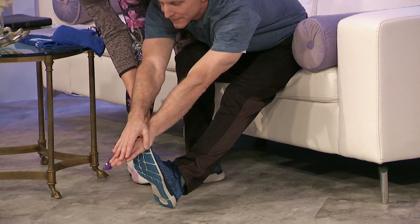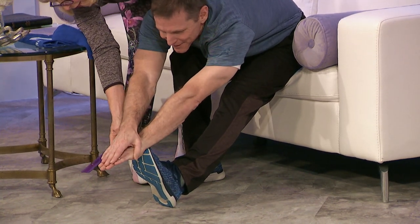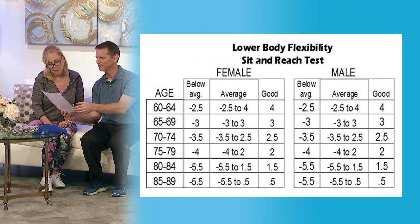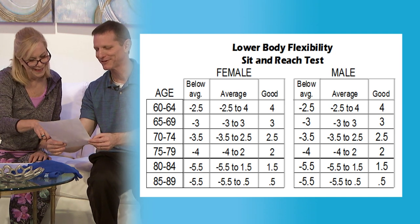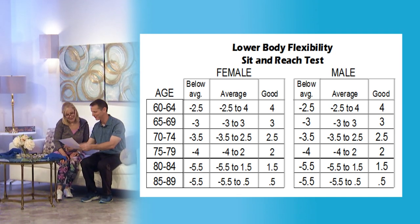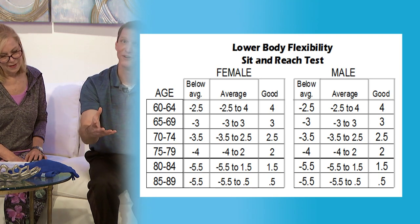This is a really good way to see if one side of your body is more flexible than the other. Write your score down. For the average male age 60 to 64, a score of zero — meaning you can just touch your toe — is considered good. It's not about gauging yourself against others; it's really about yourself and how well you do. Now let's study for that test by working on flexibility of the lower body. One of the best ways to study for a test is to practice the test itself.